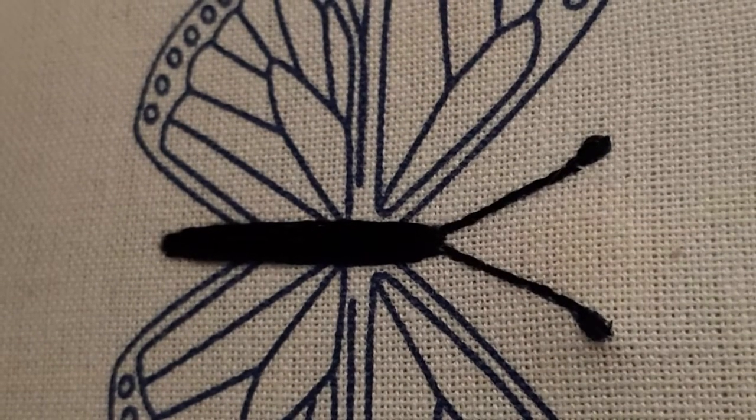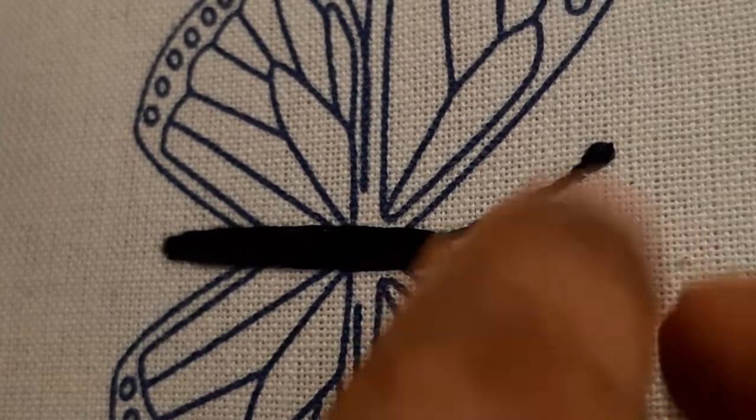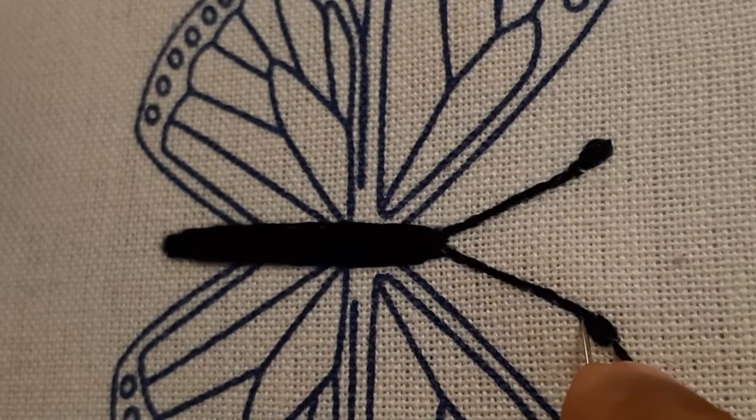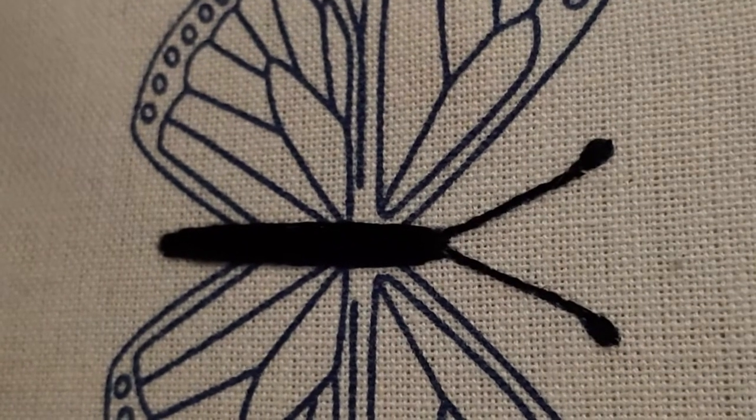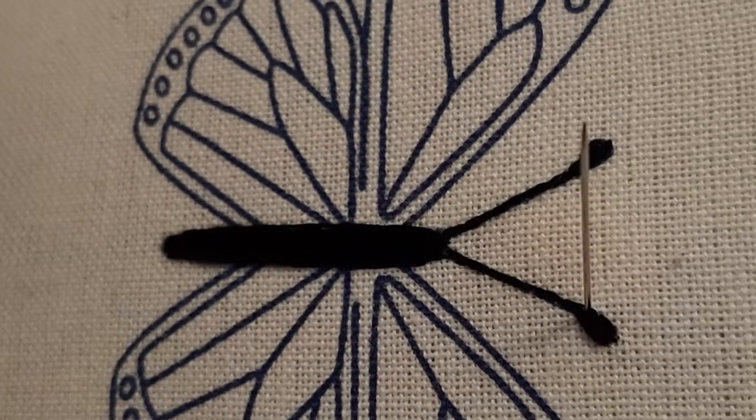Coming back to the whipped backstitch — we have made the antenna. Half of the antenna has been made using the backstitch, and now we will complete the antenna making the whipped backstitch. We take out the needle just finishing the head of the antenna — this is the last stitch of the head — and now we take out the yarn and needle from one side of the backstitch.